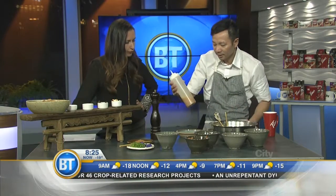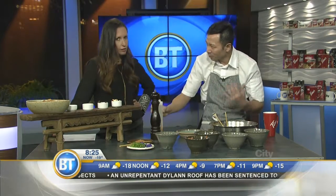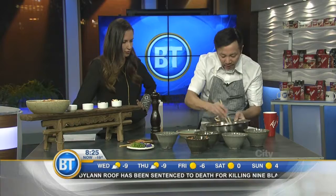This is a Thai-style dressing, made from fish sauce, palm sugar, and a bit of tamarind. It's got that sweet, salty flavor. Okay, so I've got my little salad here.